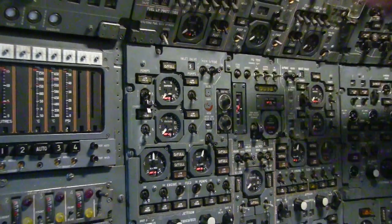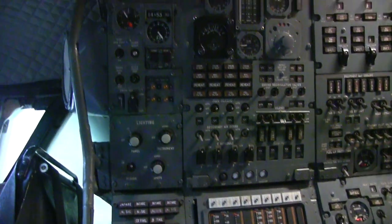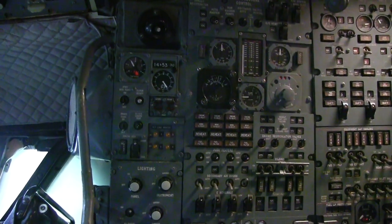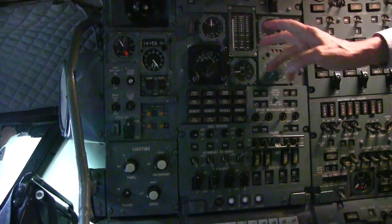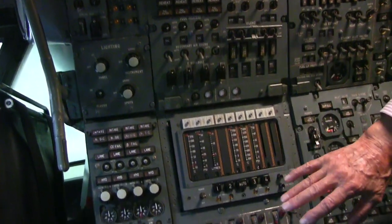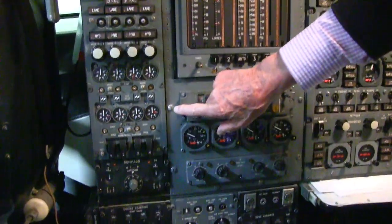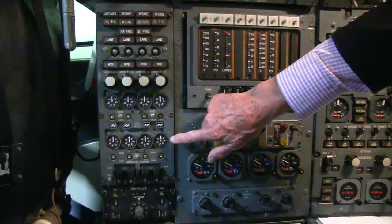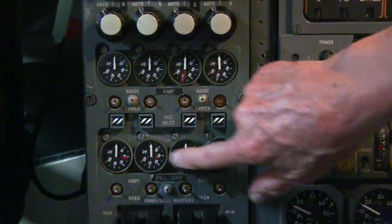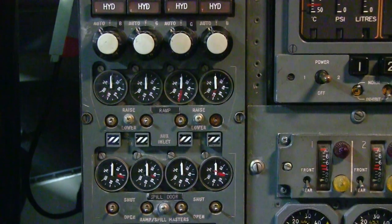So that was all fuel and fuel management. Over on this side, the top section is all to do with air conditioning and pressurization, and then you get down into engine instruments. Here, for instance, since we've been talking about variable geometry intake ramps, there are the gauges that show the positions of the engine intake ramps in all four engines.